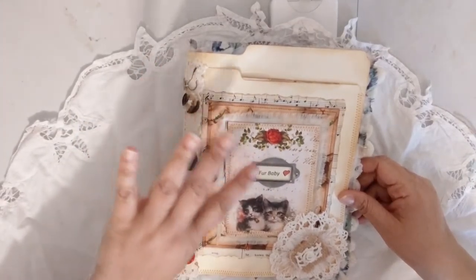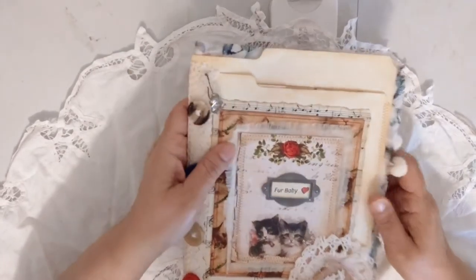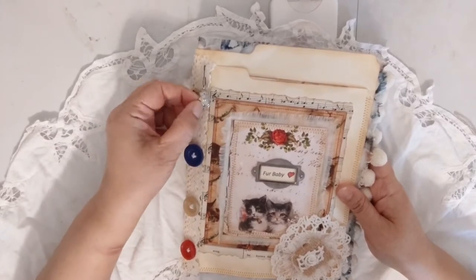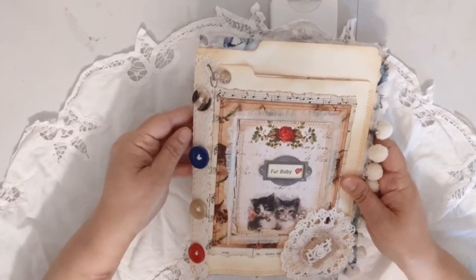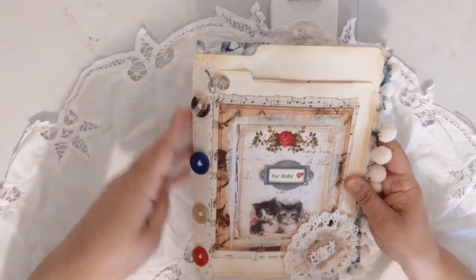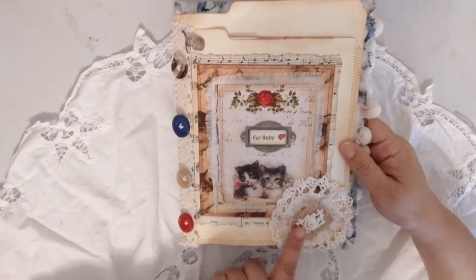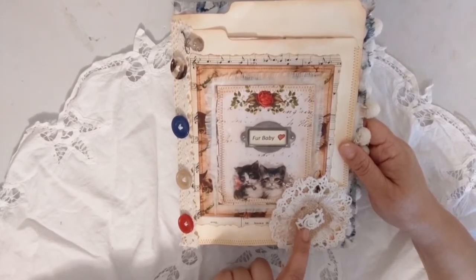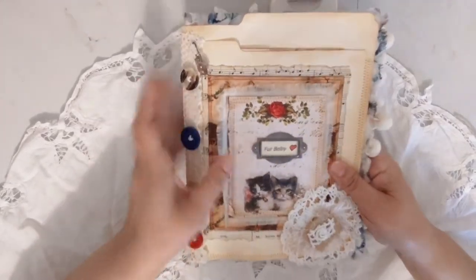I have a twine closure, muslin behind the card, and a little ball pin here with a sterling silver cat charm. I have vintage buttons on the side, crochet trim on the spine, a small doily with eyelash trim, a piece of burlap, a little piece of a doily, and a little piece of an appliqué.